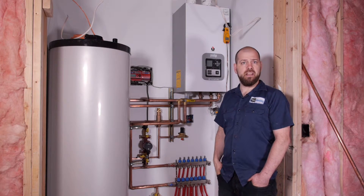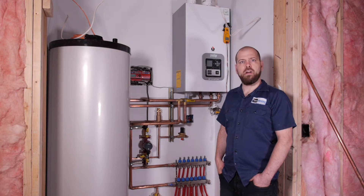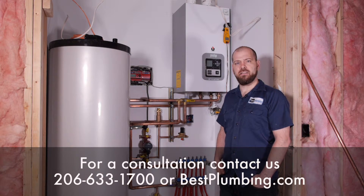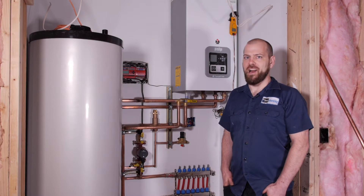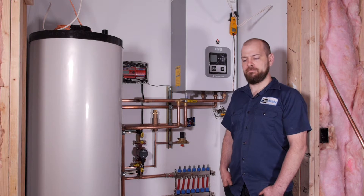When I get the heat started, they'll finish the rest of this as far as the drywall goes. The plumbers will come in and do all the trims at the toilets, all the floors will be finished, and then we'll come back at the very last when they're doing the painting and we will set the rest of the thermostats, thermal actuators, and basically finish it off.